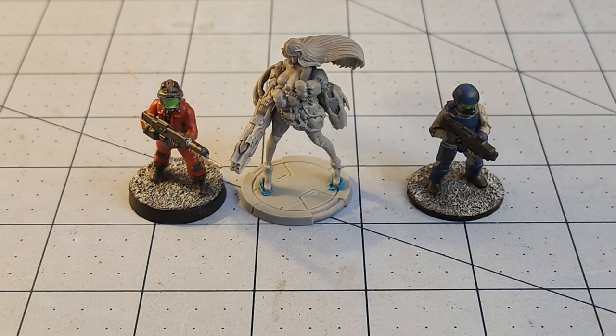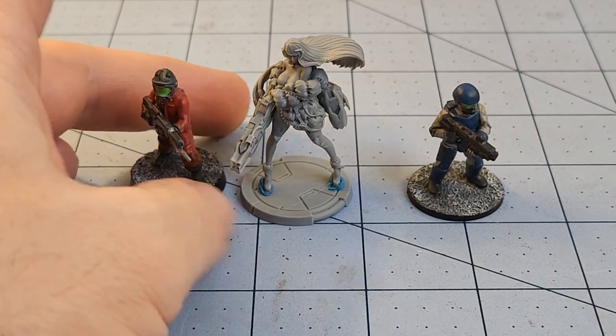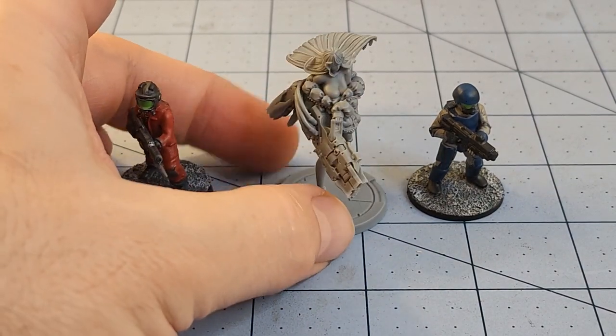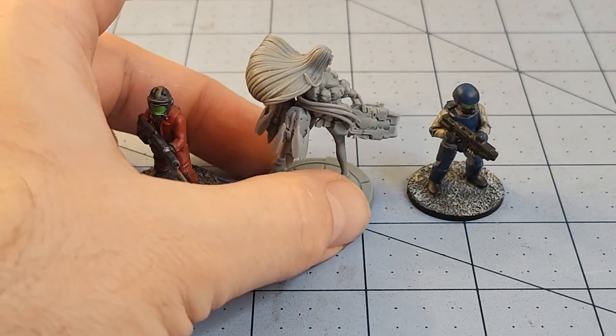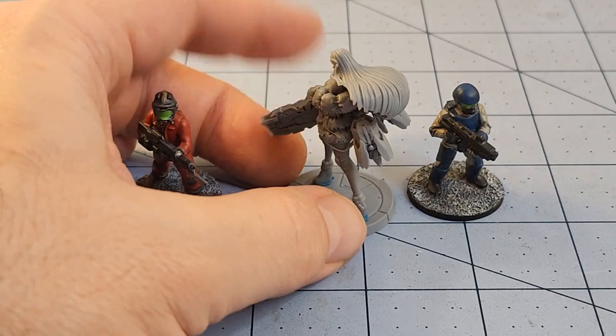They're going to be a good head or two taller than their smaller plastic brethren, so something to keep in mind if you wanted to use them in Five Parsecs from Home, Planet 28, or one of the other various urban manhunt skirmish scale games where size isn't necessarily going to matter and you don't have to build units of them. They might be fun models to use in games of that type.